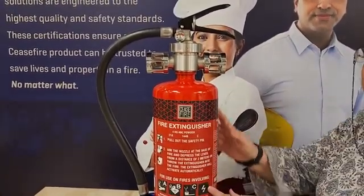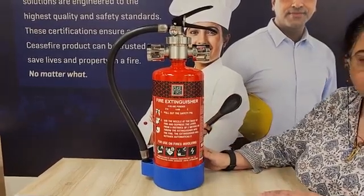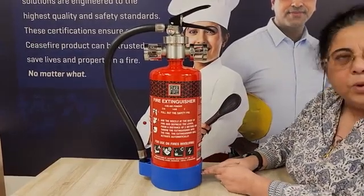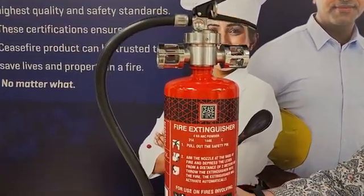This cylinder contains within itself an agent which is the powder MAP. As you can see, the base of the cylinder is blue which denotes it is a powder, and as you can see here, it says it is ABC powder or MAP-90.